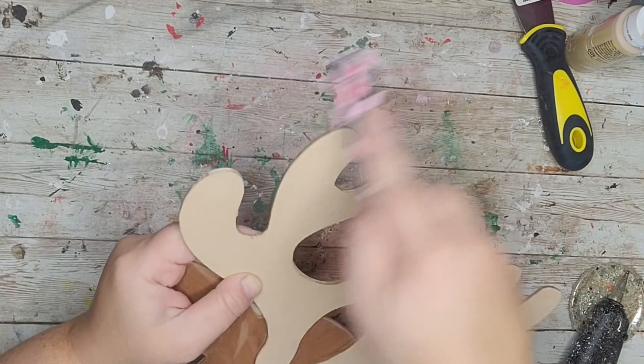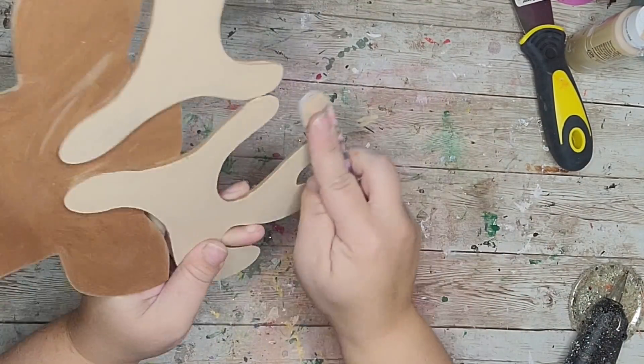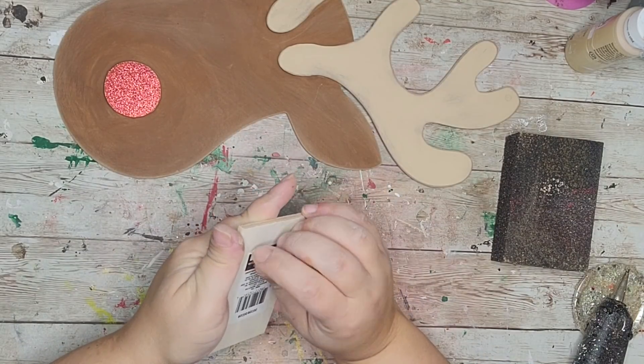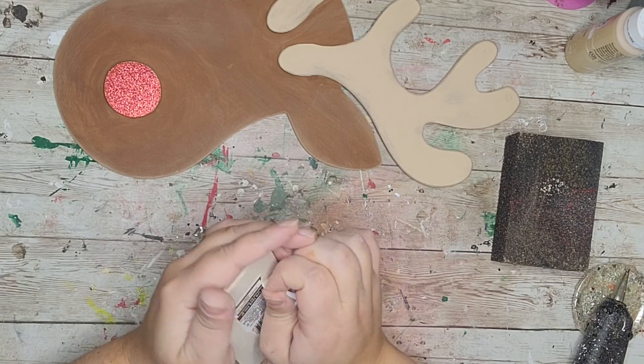I want to take this opportunity to welcome you to my YouTube channel if you're new — thank you so much for stopping by. I truly hope you love what you see. If you're returning, you already know I love and appreciate you. After all my sanding was done, I'm taking this leftover piece of wood from another DIY to use as a stand.